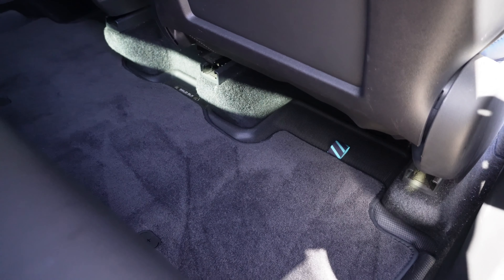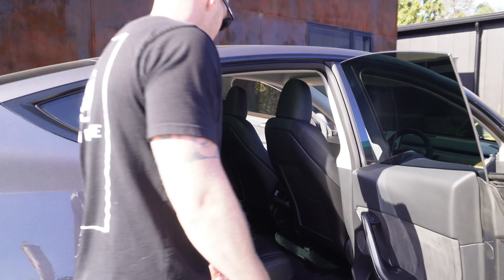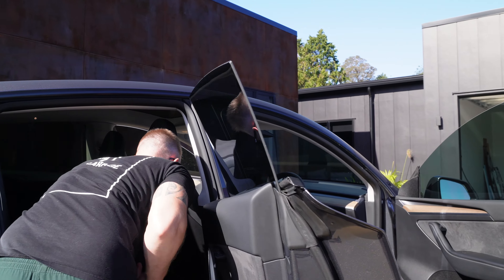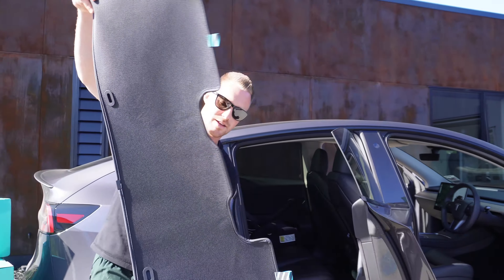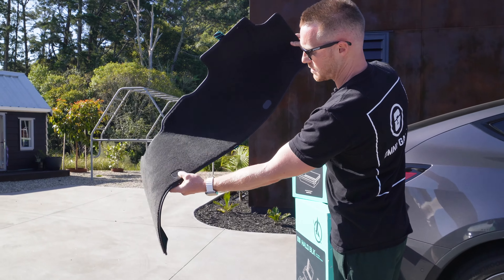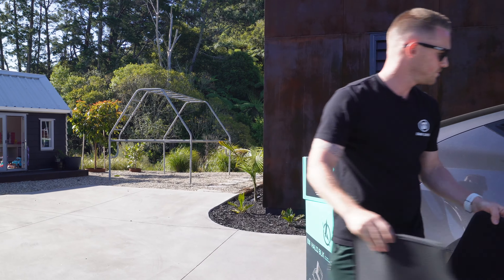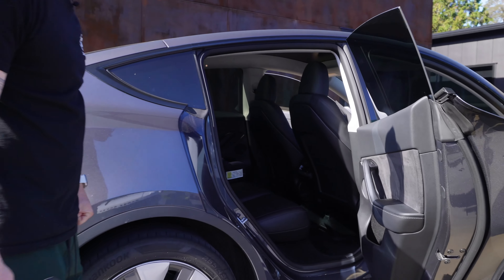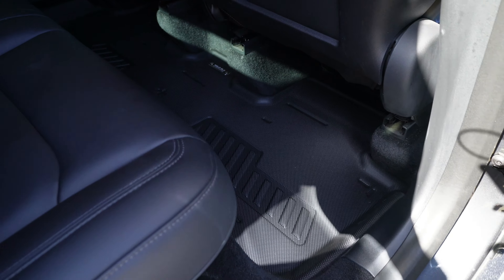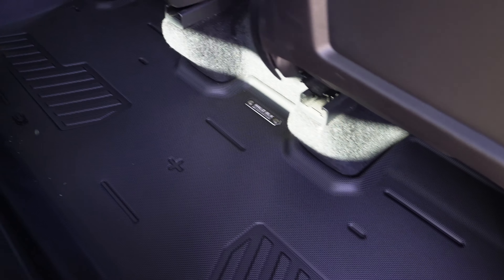I would highly recommend anyone who has a Tesla to pick these up — they sell these for the Model Y and the Model 3. The back mat is a large piece, so I don't know if you'd call that a downside, but it comes out as a whole piece with two clips. With the mat out, it's essentially what you'd get with the other option from Halo Black if you didn't go with the carpet on it, but I think you definitely want the carpet — it just has a nice premium finish.